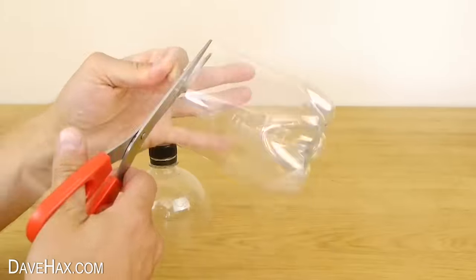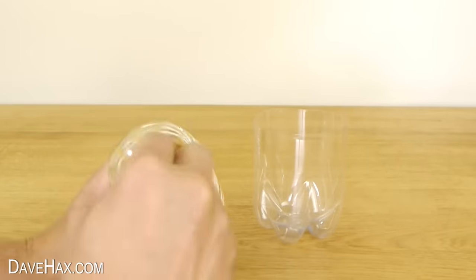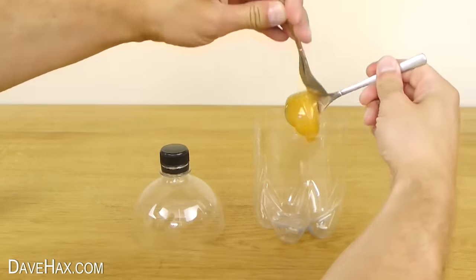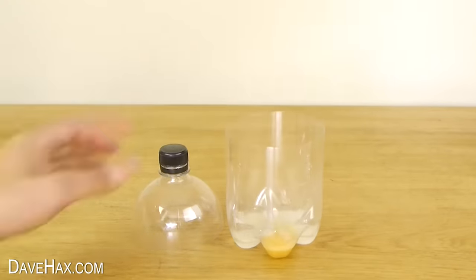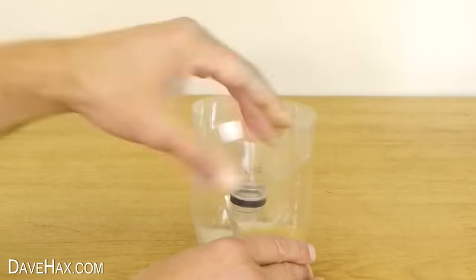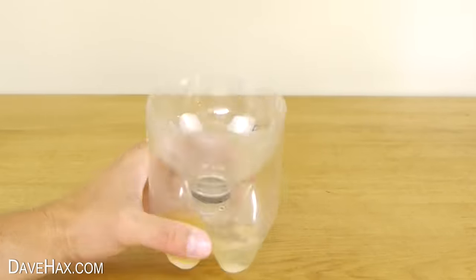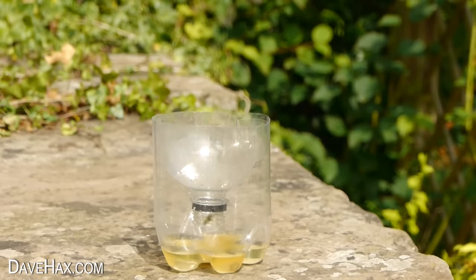You can make your own wasp trap by cutting the middle out of a plastic bottle. Put something sweet in the bottom — I'm using honey, a bit of sugar and some water. Then remove the lid from the other side and push it into the base like this. The sugar will attract wasps, and when they've crawled through the hole to get in, they'll be trapped inside.